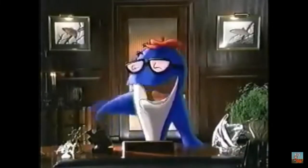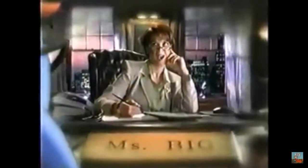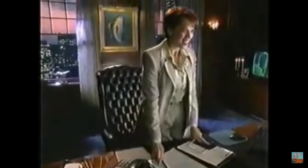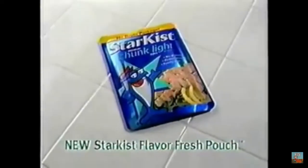Never been done in the history of tuna. Something fresher tasting, really easy, fresher, easier. I've got it! Fresher tasting Star Kiss tuna in a new easy to use pouch. Introducing the new Star Kiss Flavor Fresh Pouch.